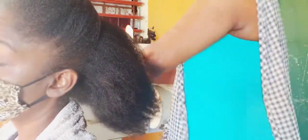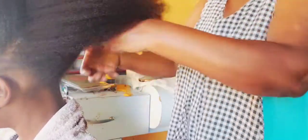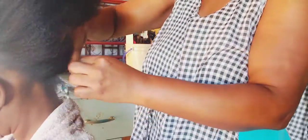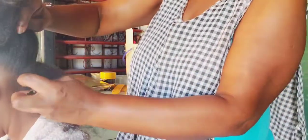Hi guys, welcome back to 'It's Just a Nice,' where I do versatile videos. Today this is a hair video — I'm going to be doing some medium size rope twists. That's what we call it here in Jamaica; for you overseas, I'll be using the jam to do the braid.